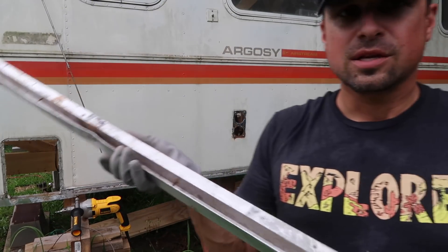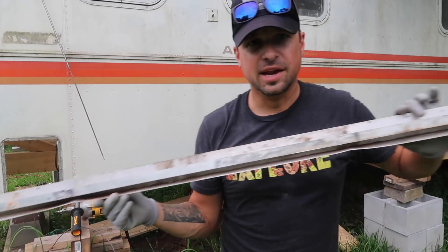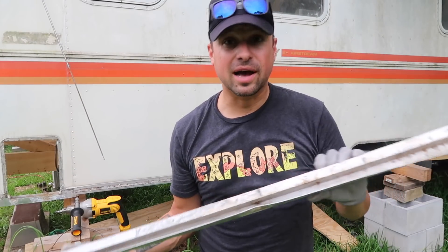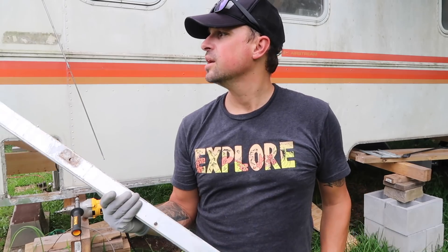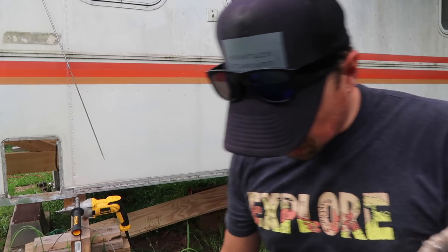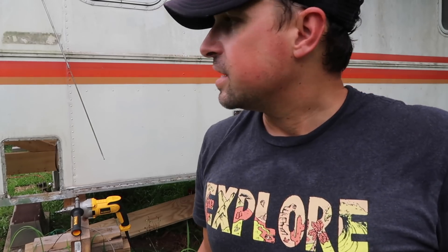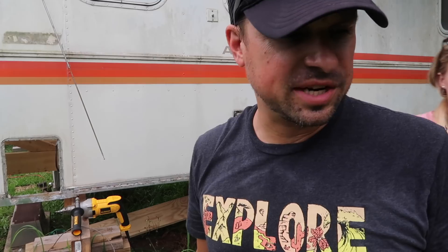We got the last one off — you can see this is a long one. I missed a few rivets along the way and had to get Olivia to help me from the inside, because sometimes you just never know what it's caught on. Now let's go put one of these small c-channels on a piece of plywood and see how it fits.